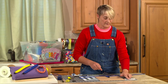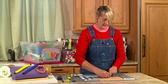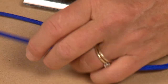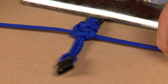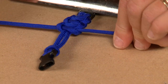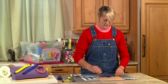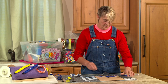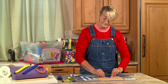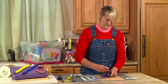Flip that over — remember it's over, over, under the body, and through. Flip it over: under, under, over, and through. Flip it over: over, over, under, and through. Flip it over: under, under, over, and through. You're always getting that pretzel. See how flipping helps you remember which direction — that's the one thing people have a tendency to make mistakes on. If you do make a mistake it's no big deal because you can just pull the stitch out; it comes out nice and easy.